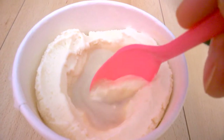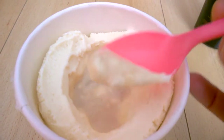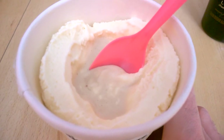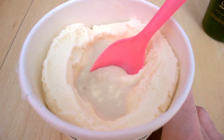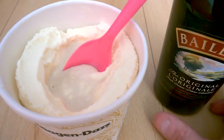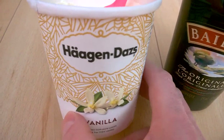I'll just scoop a little bit like this and grab a little bit of Bailey's on the ice cream. It's just a good taste — give it a try. The only problem is that it's difficult to stop. It's really difficult to stop.